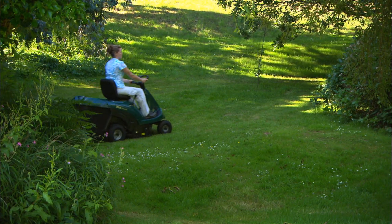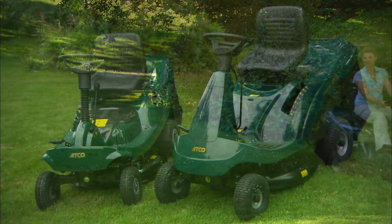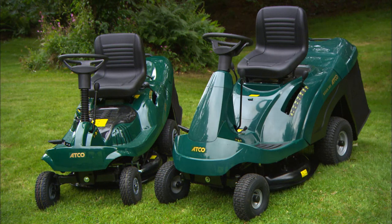Ideal machines for smaller gardens, these ATCO lawn riders combine build quality with ease of use. You'll have finished cutting your grass long before you want to stop using your mower.